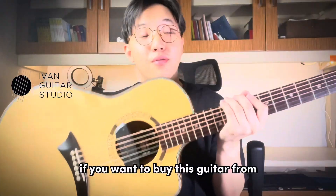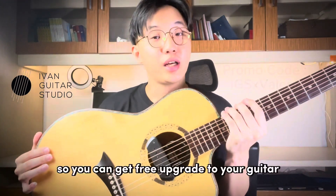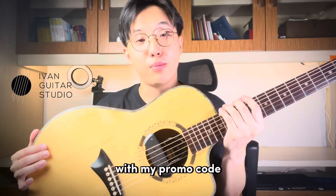Hi guys, thank you for watching. If you want to buy this guitar from Ivan Guitar Studio, you can use my promo code here. You can get a free upgrade to your guitar with my promo code.